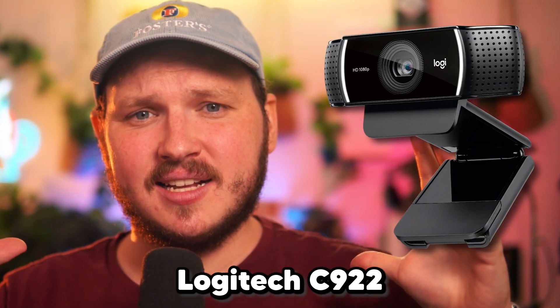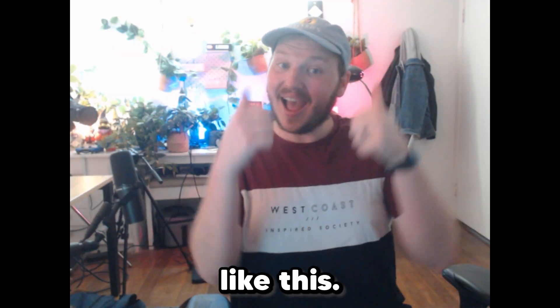Today I'm going to make this decade-old Logitech C922 go from looking like this to like this or this.